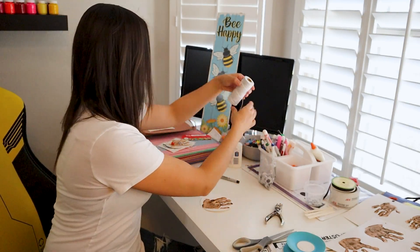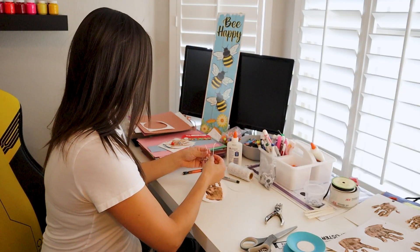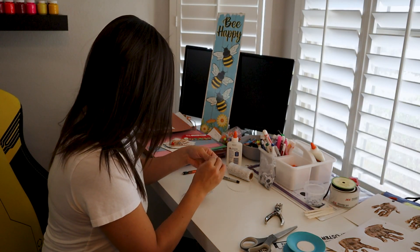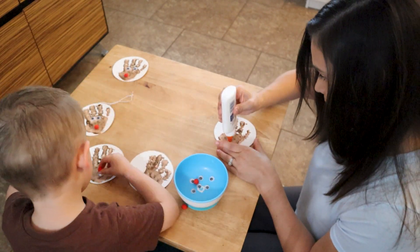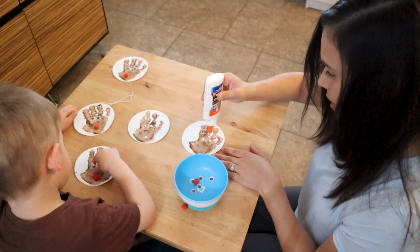Once it's all dried, you could either continue to have your toddler help you and create the little antlers — adding the finishing touches to the antlers on each of the fingers — and then allowing your toddler to add on the googly eyes, the reindeer nose, and anything else that you want for your reindeer ornament.